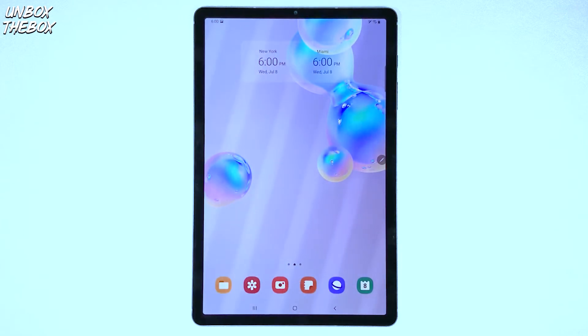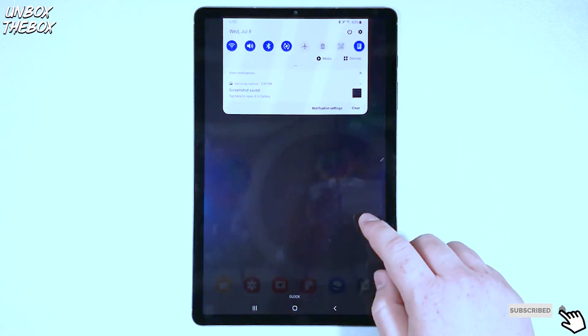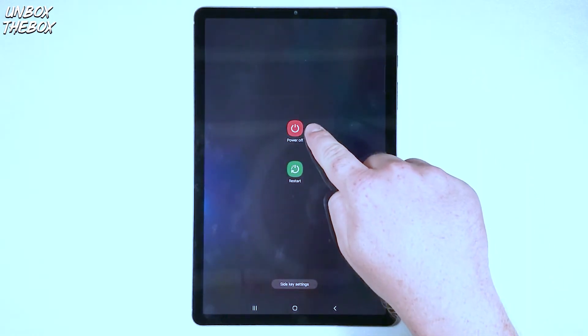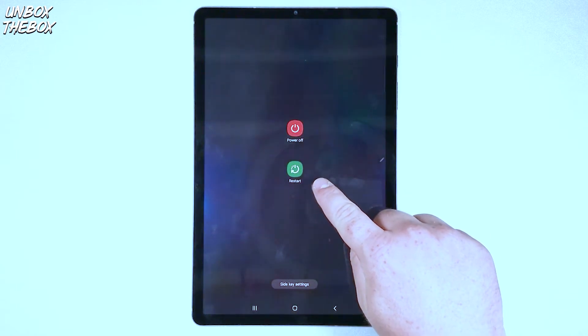The first way is to simply slide down your notification bar, and in the top right corner you have your power button indicator. Once you press that, you will have an option to either power off your tablet or restart it.